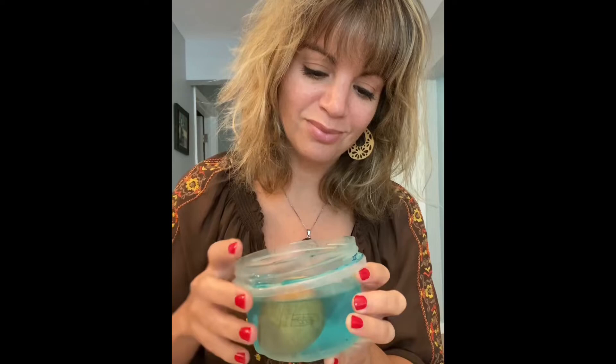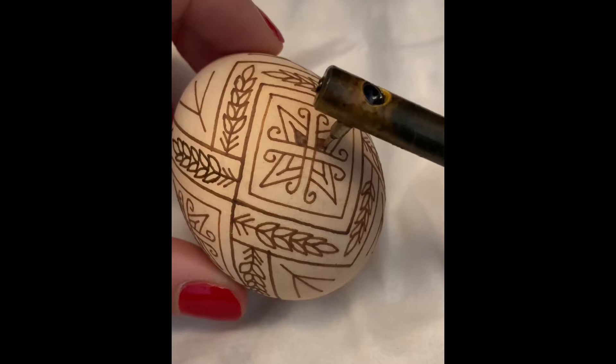If I place this chicken egg in straight vinegar, everything under the wax lines will stay dark brown, but the rest of the shell will etch away to this gorgeous natural sand color. This is how I create one of my favorite elements.